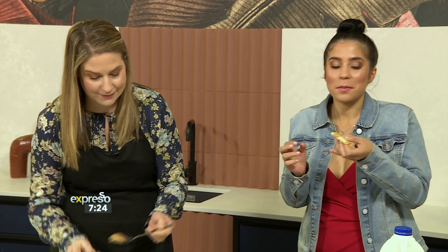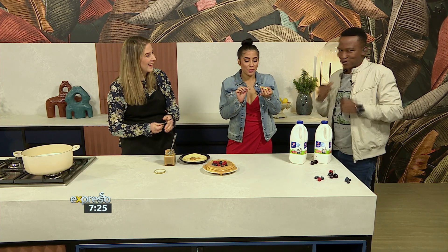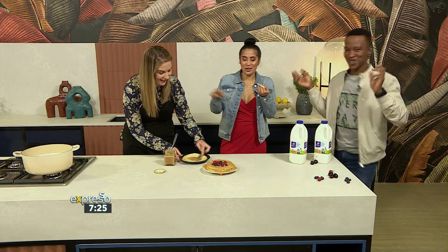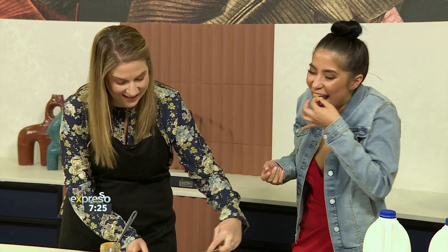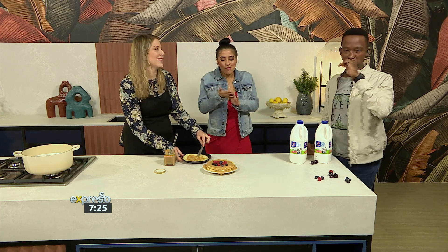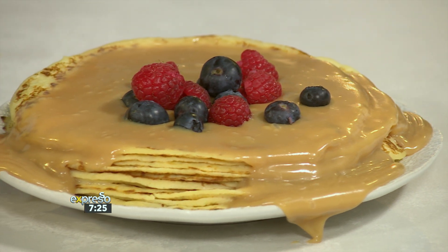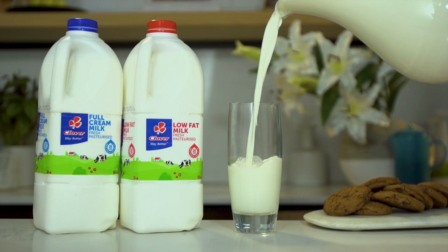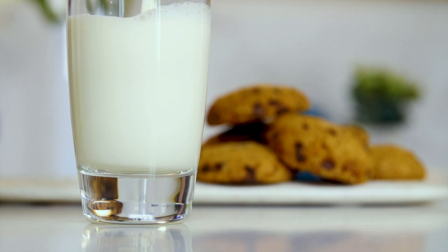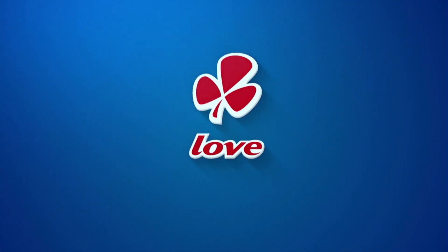This is really good. This is worth the hour — worth the effort. Teresa, thank you very much. It's such a pleasure. You at home can SMS the keyword Clover to 33728 and try out some dulce de leche at home — let us know how it works out. That is good. Clover fresh milk is the number one milk brand in SA. Made with love by Clover.